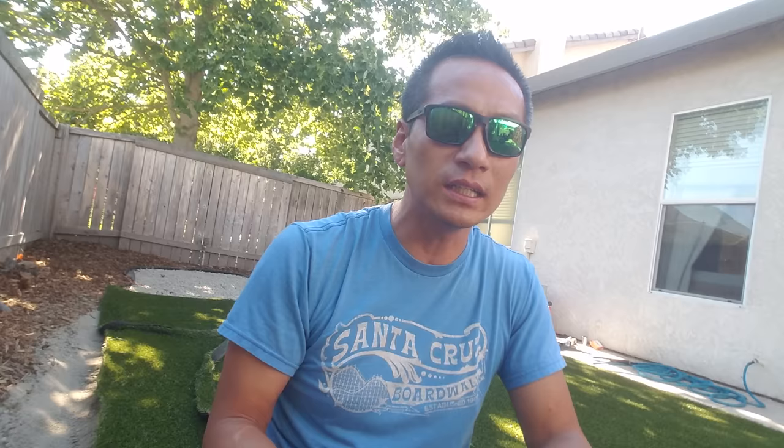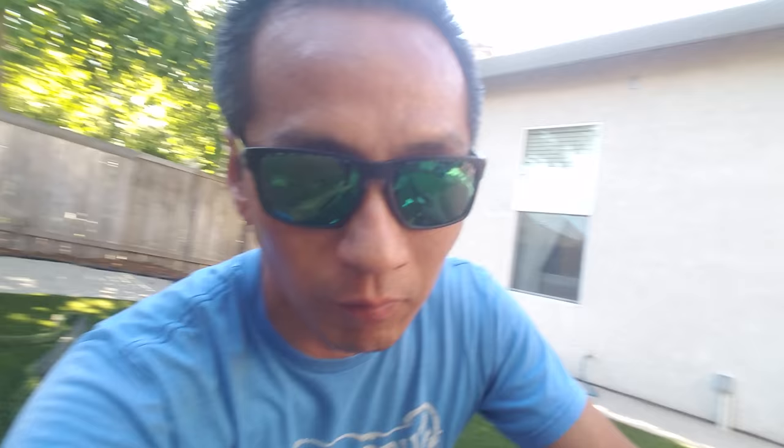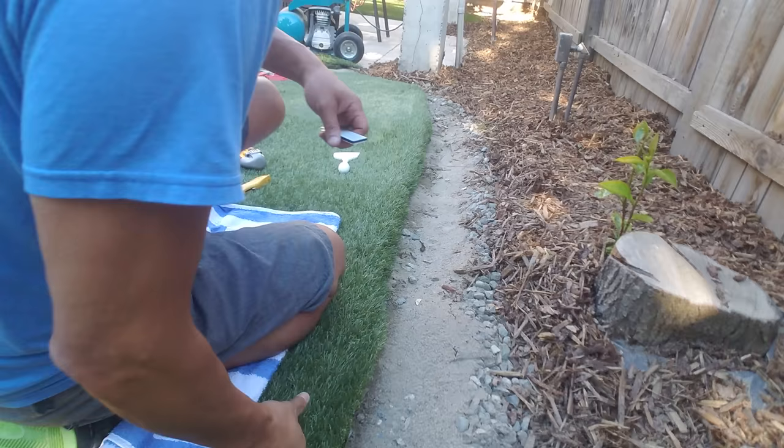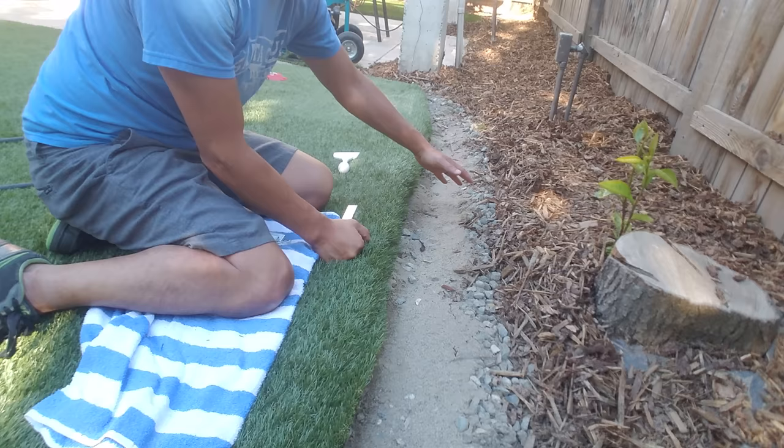I've seen other artificial grass where you can just reach down and pick it up, which honestly looks generic. But I wanted something that felt more secure, especially in exposed areas, and I think this process looks much better than using nails. Let me change the camera to show you — this is where I've completed, and this is where I'm continuing. If you look over here, you can see the edge has a nice bevel, a nice curve, which I think is a really nice finish.